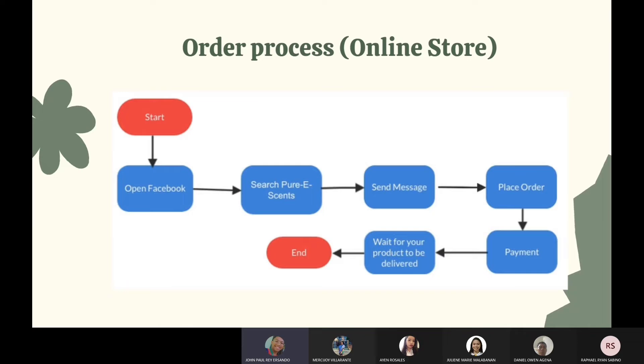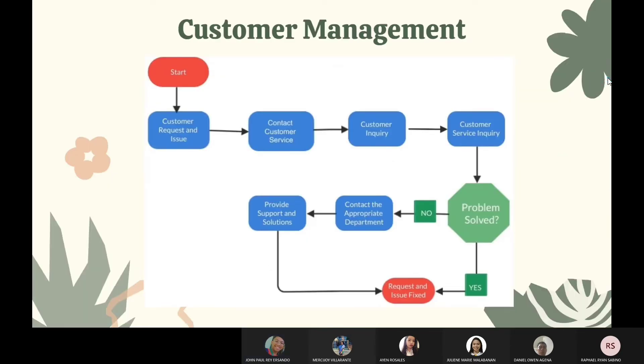Order process — online store: the customer will begin by looking at our Facebook page. The customer will then send a message to the business to place an order and have an agreement on delivery. After that, the company will deliver the product that the customer has requested.